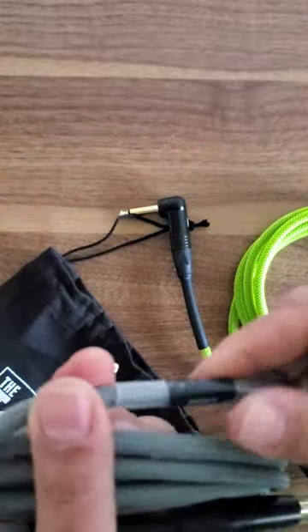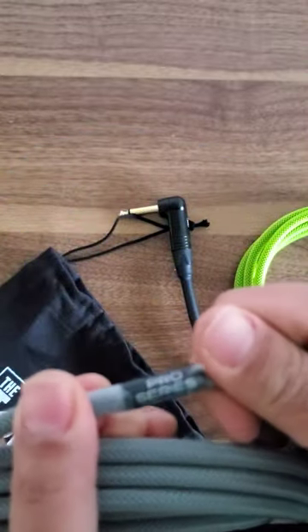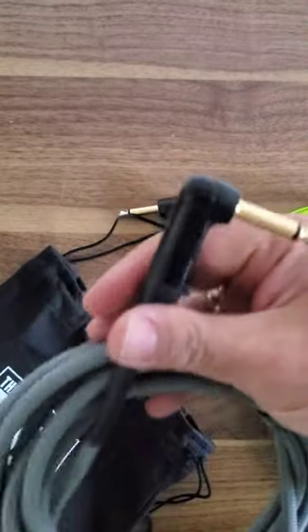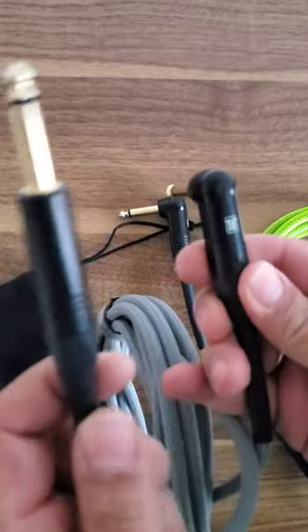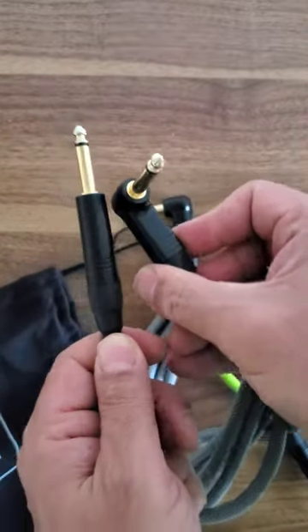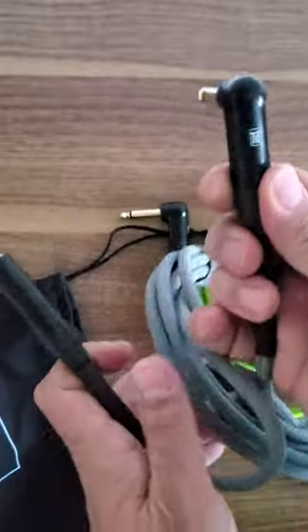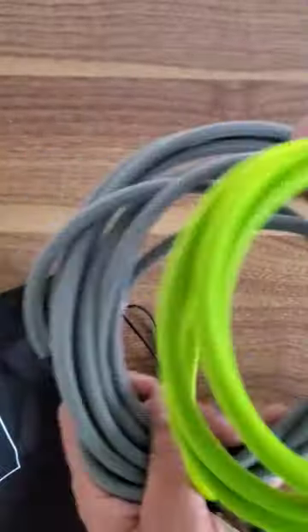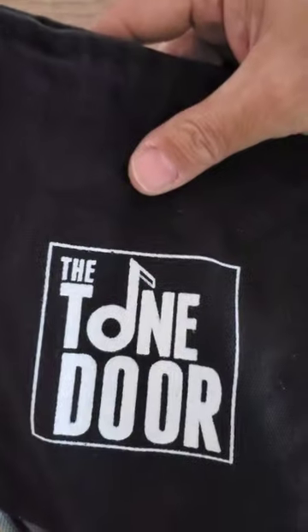This is the pro series — interesting! Look at these connectors, very nice quality. Neutrik-style connectors — I think these might actually be Neutrik — but they're really, really good quality cables. Can't recommend these highly enough. Thanks to Tone Door for sending them in.